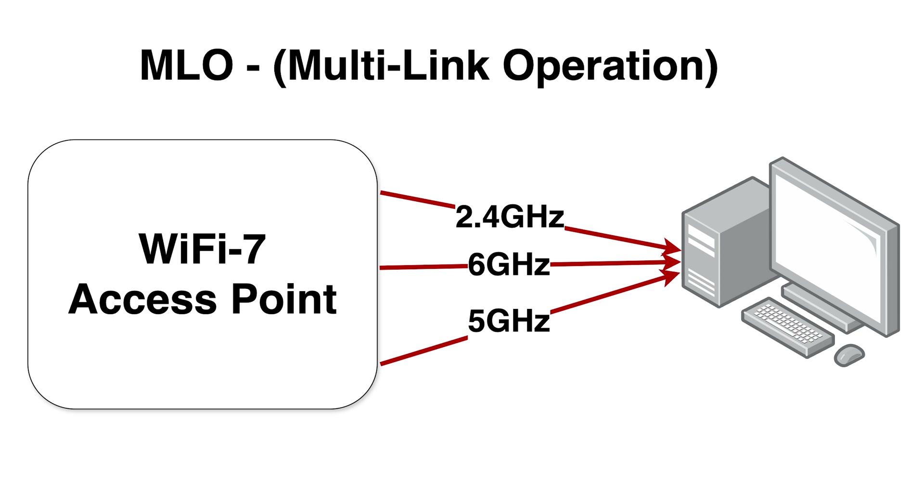Both the U7 Pro and the U7 Pro Max will be getting MLO in a future upgrade. MLO stands for Multi-Link Operation, which is a key feature of Wi-Fi 7. It allows devices to simultaneously send and receive data across multiple frequency bands and channels, which increases capacity and throughput. This should be added via a firmware update in the near future.